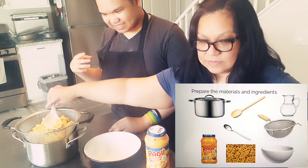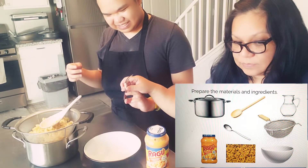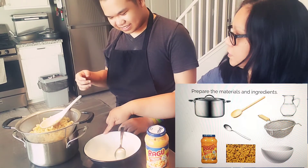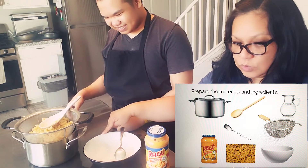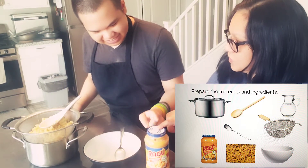Prepare the materials and ingredients. We need a spatula, a pot, a strainer, water, a bowl, a spoon, macaroni, and cheese sauce.